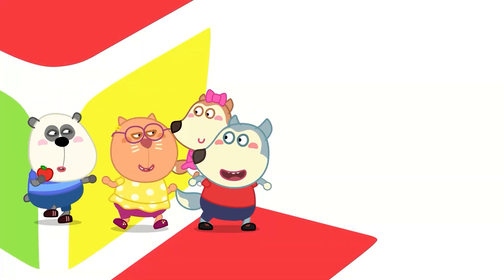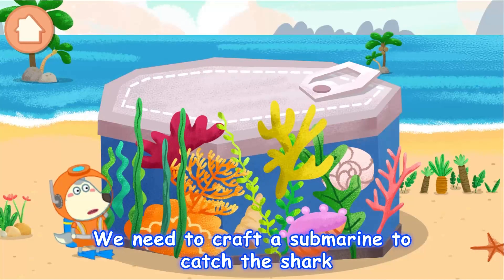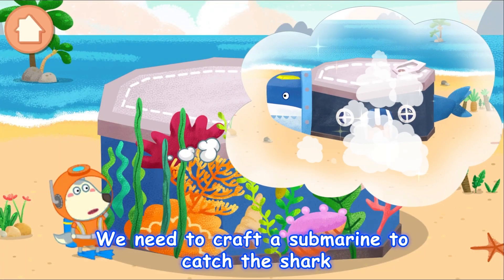Let's go! We need to craft a submarine to catch the shark.